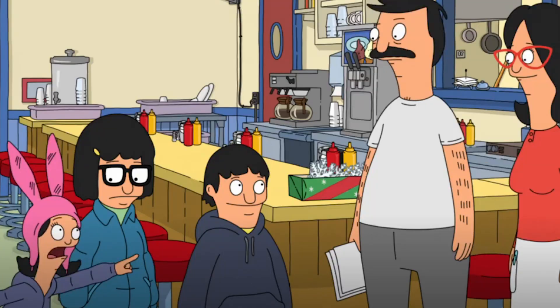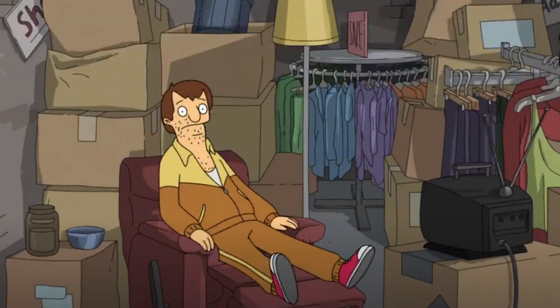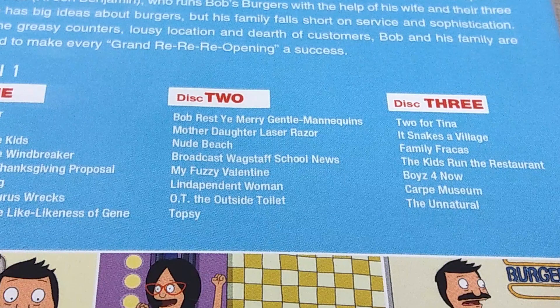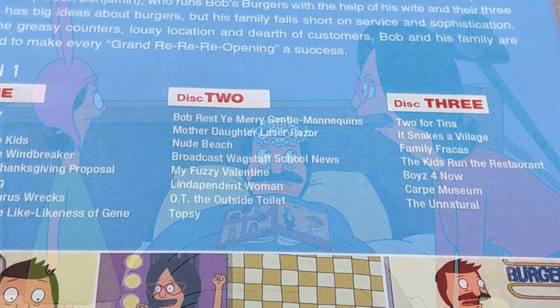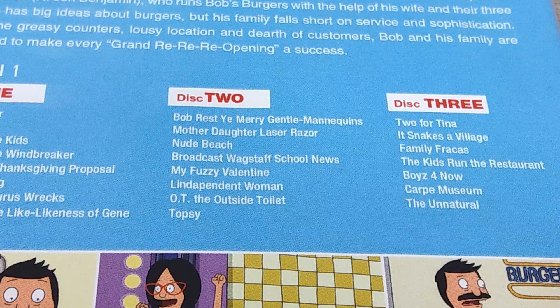Moving on to disc two, we have Bob Rest Ye Merry Gentle Mannequins, another kind of twisted Christmas-themed episode where Bob's uncle passes away and in the will he inherits a storage unit, only to find a creepy man living in there called Chet, voiced by Zach Galifianakis. The family invites him to stay over for the Christmas season, only to find he has a weird fascination with mannequins. Mother-Daughter Laser Razor is genuinely one of the funniest episodes of this season, primarily focusing on Linda trying to connect with Louise, who has always favoured Bob as her preferred parent. I love the dialogue throughout this episode — it's definitely one of the best-written episodes with some really great one-liners throughout.